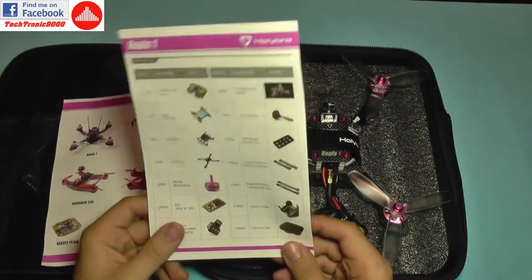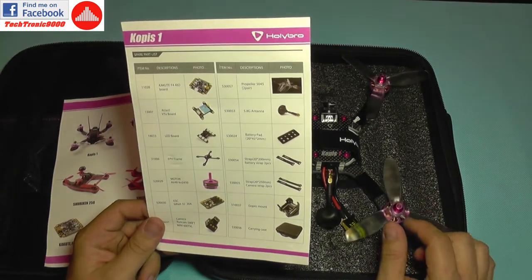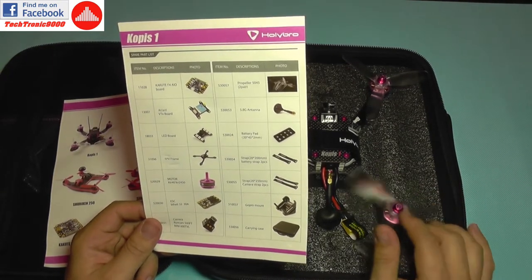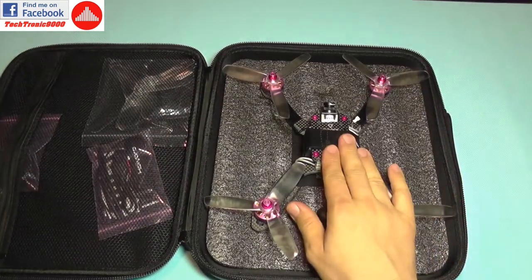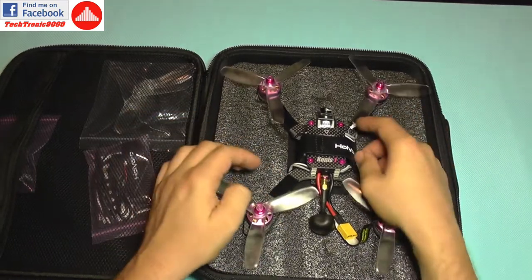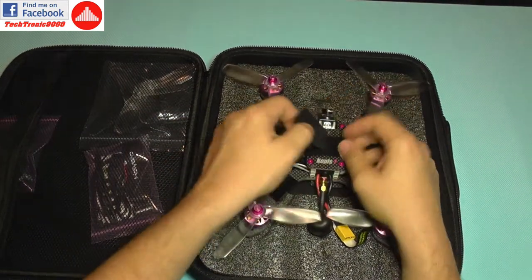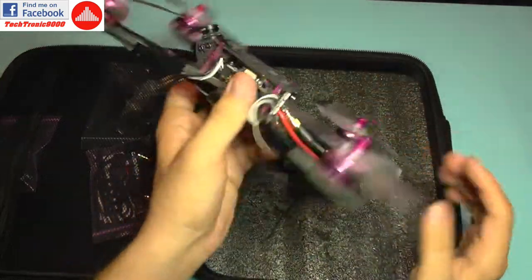It uses T-Motor Air 40 motors running at 2450 KV rating, 30-amp ESCs, an FPV camera, and so on. Battery straps and accessories are also listed. Here is the quadcopter itself — you can see it's fixed in very nicely with a heavy-duty strap.